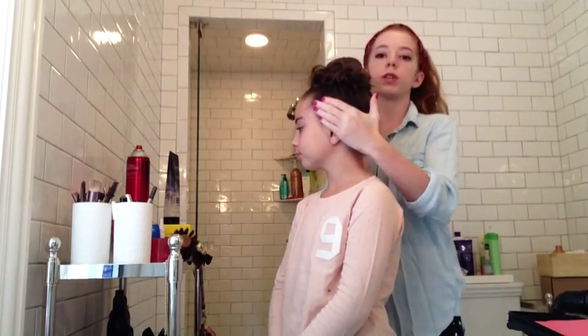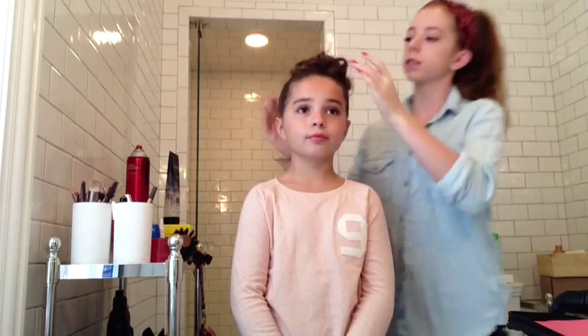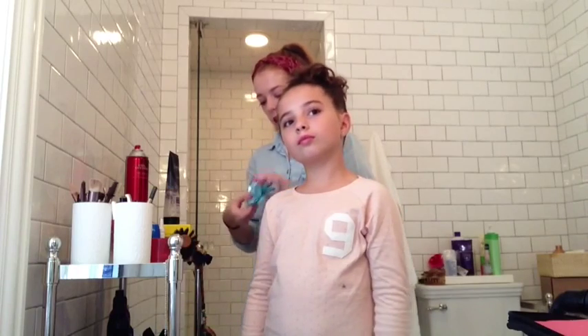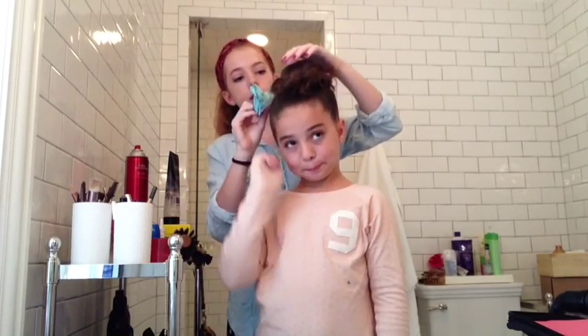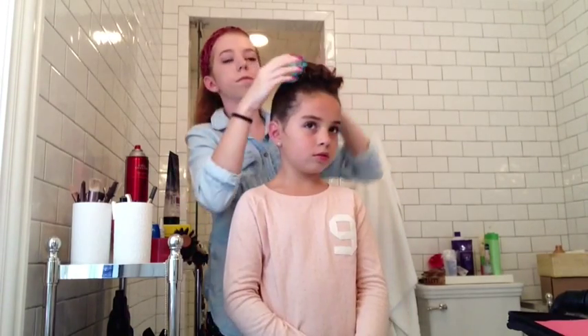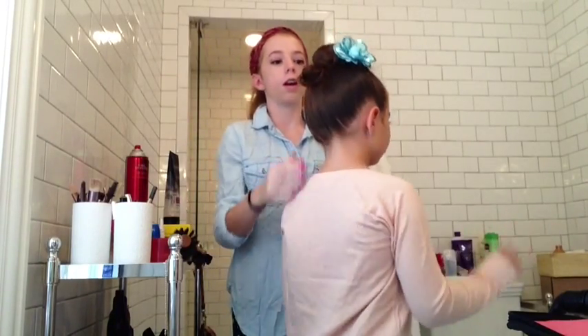So we have pinned all of the curls towards her bun and it now looks like this. And if you have any kind of weird flyaways, you can totally fix those. We're going to finish off with a little bit of hairspray, and just for fun we're going to add a little flower accessory on the side. So here's the finished Chloe bun look — I'll include some close-up shots of that now.